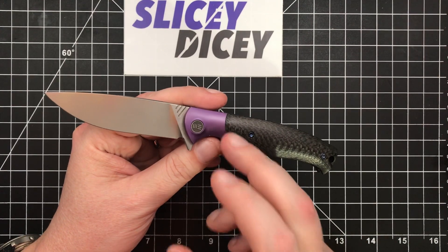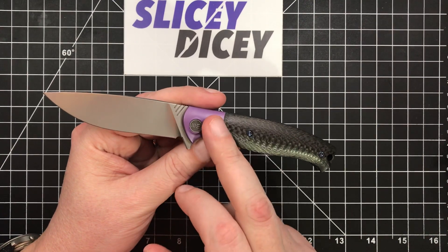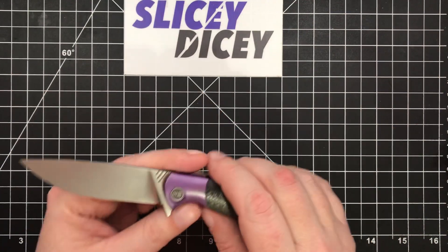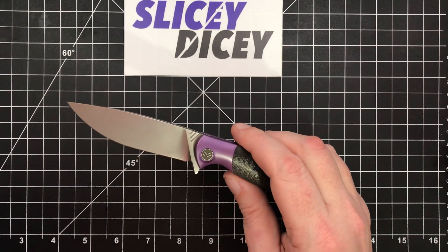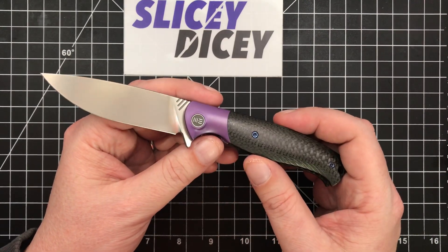This may be one I have to add to the collection — not in this color, we'll say right off the bat. It does come in lots of colors. This is from the Pass Around Group, so thanks a lot for providing this to all of us so that all of us weirdos on the internet can go out here and do our YouTube videos. We do very much appreciate it.